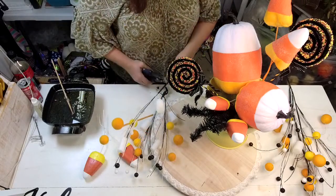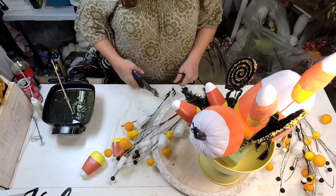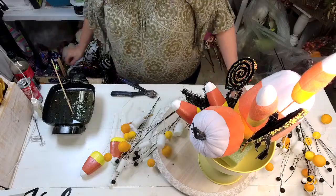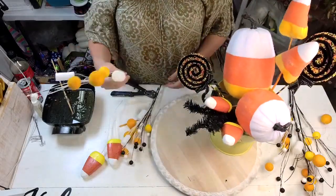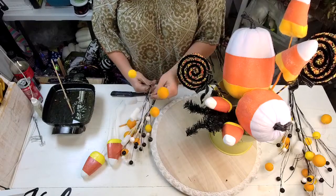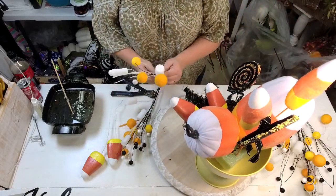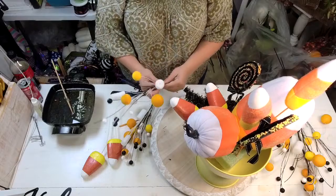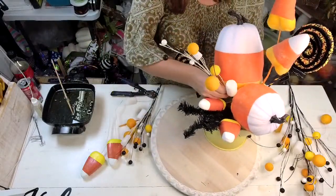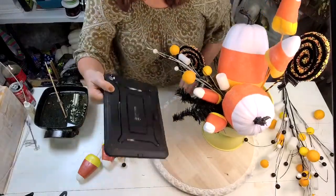I'm just trimming these down. When you use picks like this, tearing them is the easiest way — and it's better for your hands if you design a lot, rather than over-cutting. You've got to clean up that edge after tearing. If you're in design school, you know I'm going to say 'shake hands.' These are all wired, which is the difference between stuff like this and what you get at the regular craft store — we try to have things wired so your work looks like a million bucks.